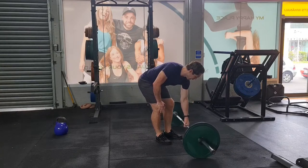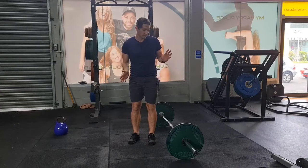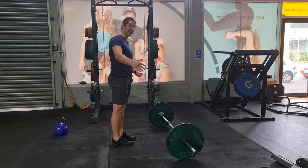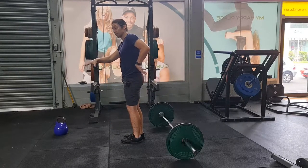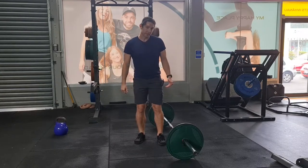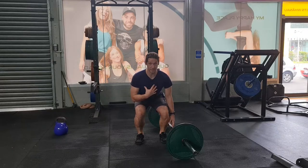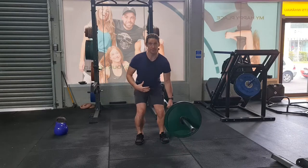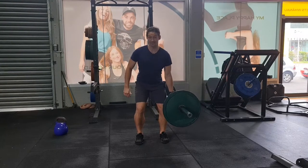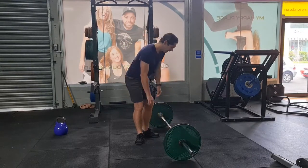When the kettlebell version feels easy, move to something more challenging — the suitcase deadlift with a barbell. You still have the frontal plane challenge of sideways movement, but now you also have weight in front of you and behind you, which creates an additional forward-and-back balance demand. So now you're working on two things at once. It's trickier to manage, but good because you learn in real time. Come down, grab the bar, and check that the plates stay reasonably stable and touch the ground at roughly the same time. I'll show you from the side.